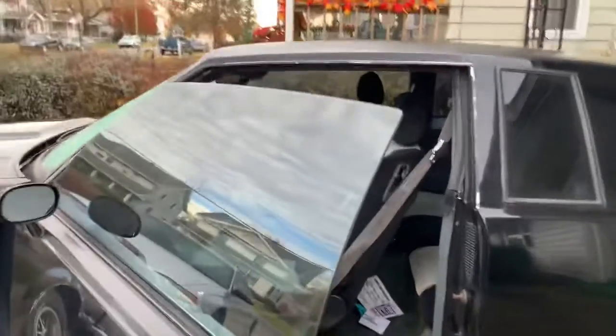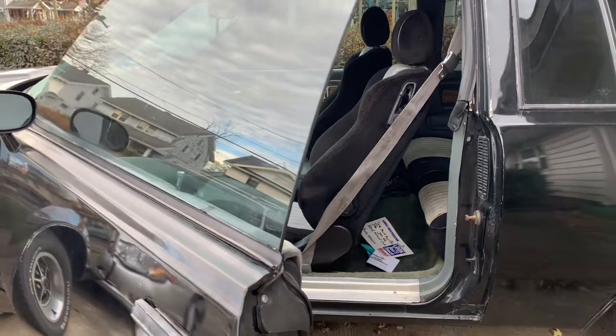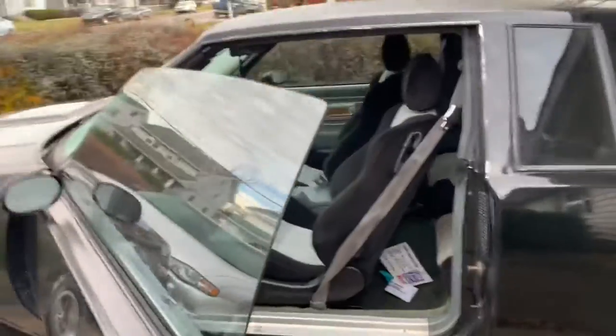Compared to the regular Grand National seats — if you pull the headrest off a Grand National seat, that's probably about how high they would be. These GTO seats sit considerably higher than the actual Grand National seats.